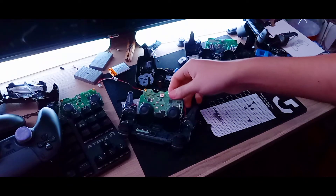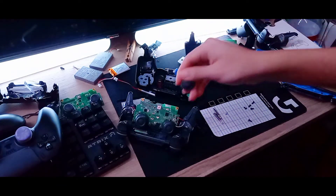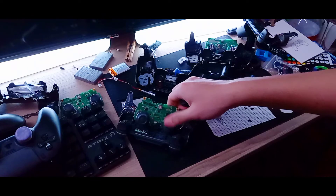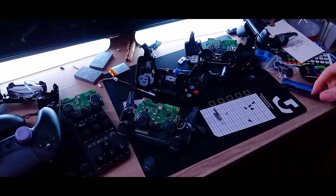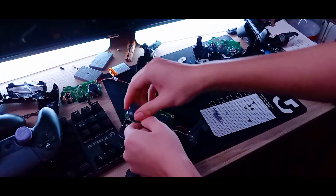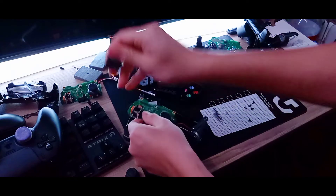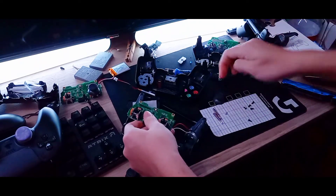You can also upgrade the joysticks — they feel alright, but the actual PS4 joysticks have a little more grip on them. I'm just gonna use the actual PS4 joystick caps. If you threw your old PS4 controller away, get it out of the trash before the garbage truck comes, or you could just buy these parts on eBay or something.